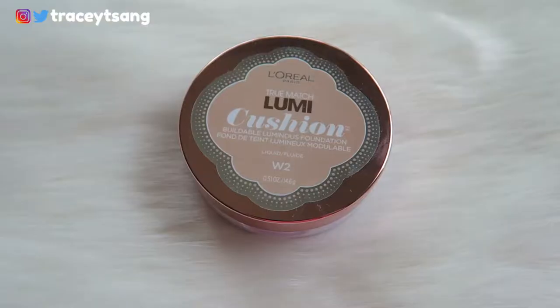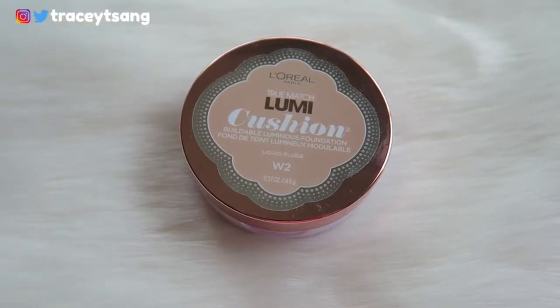Hello darlings and welcome back to my channel. Today we're doing a review on the L'Oreal Paris True Match Lumi Cushion. I really like the rose gold color of the packaging — it's just so pretty. The color I have is W2, and on the back it has the ingredients, pictures, and instructions on how to use this product.